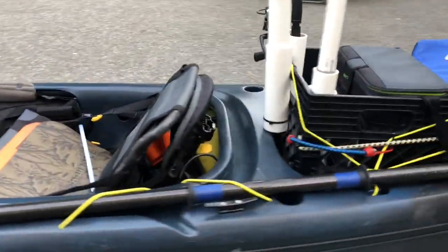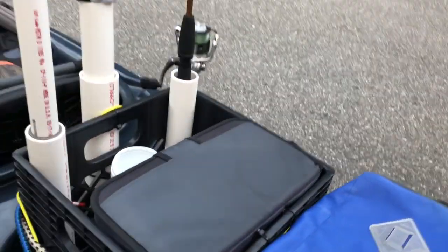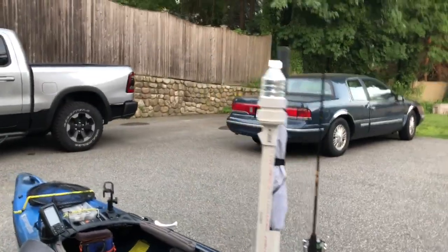This here is the Perception Hook 10.5 Angler kayak. I'm just going to show you a few things that I've done to this bad boy to make it ready for fishing.